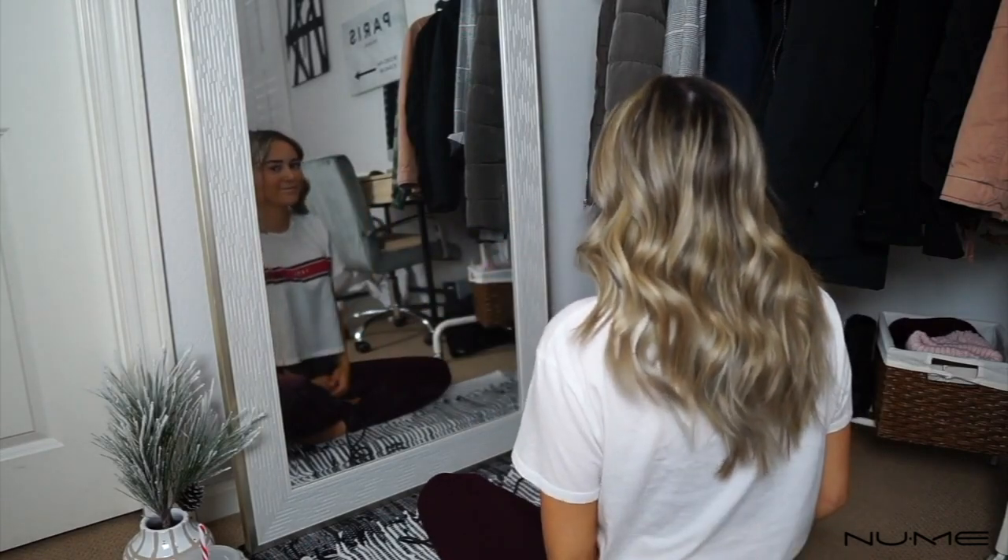After shaking everything out and loosening the curls, that's the completed look. I typically don't use any hairspray — it can be damaging if you use a ton of it, and I really don't use a lot of products or heat on my hair, so it stays pretty healthy. Those are pretty much the basics of how I curl my hair. I hope you guys enjoyed today's video — thanks so much for watching and I'll see you in my next one.